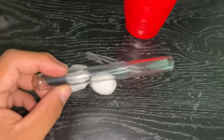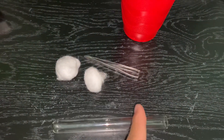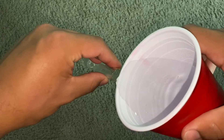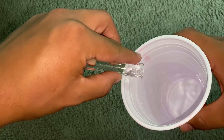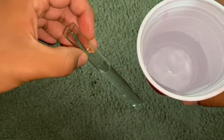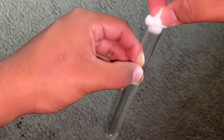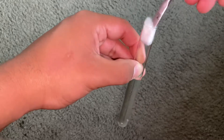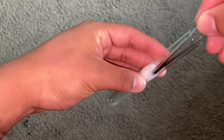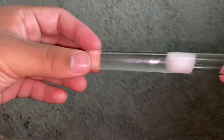First you're gonna take your test tube and fill it with water — about three-fourths of the way. Then you're gonna take your cotton ball and stick it in, using something clean and sterile to push it down fast so there are no air bubbles. Push it deep enough so it's moist, and yeah, that's perfect.